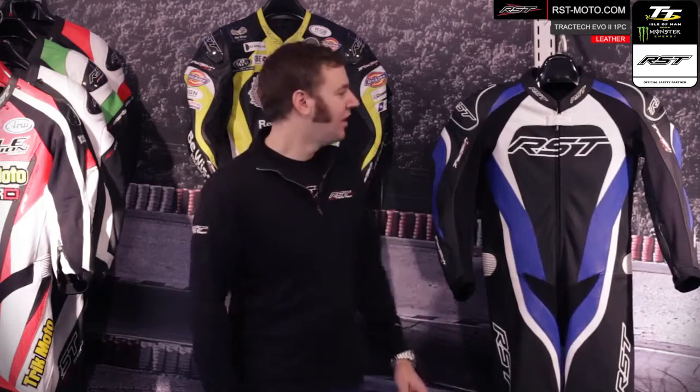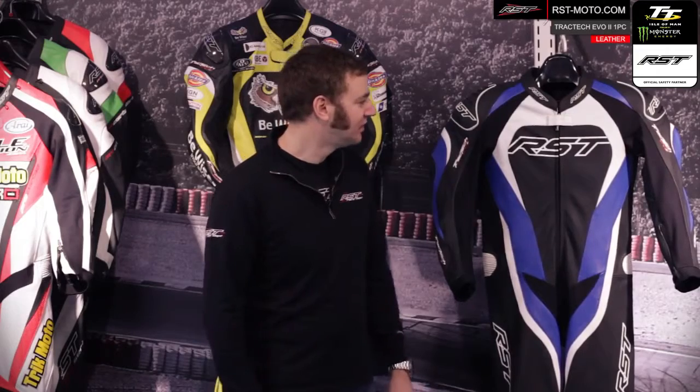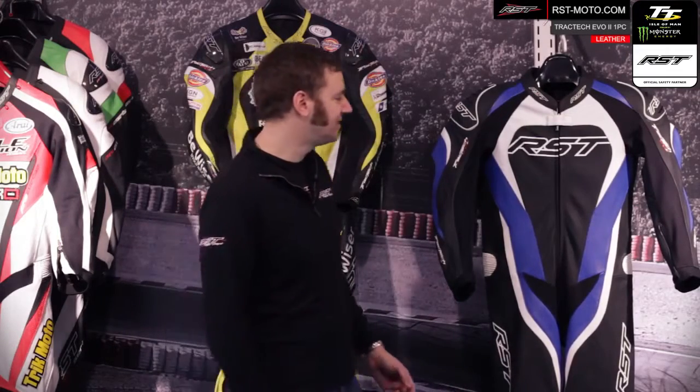Welcome to the RST video guides. I'm going to run you through some of the features and specifications of the new Traktik Evo 2 one-piece racing suit. The Traktik Evo 2 is fitted with a lot of new features for this season.